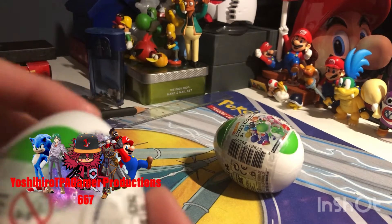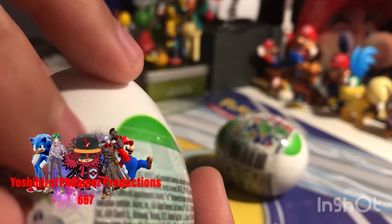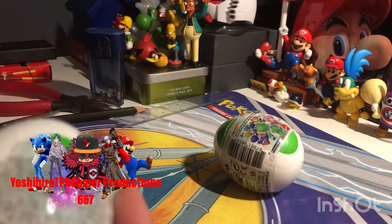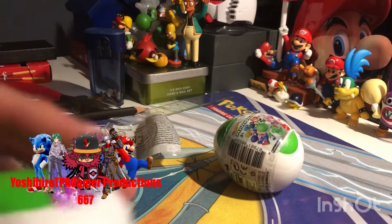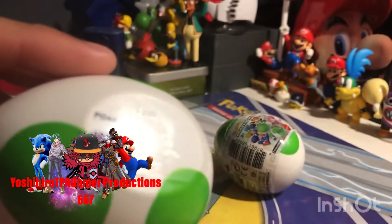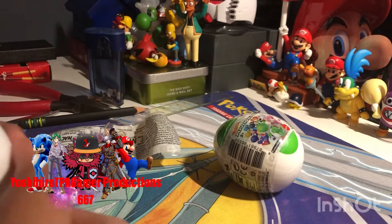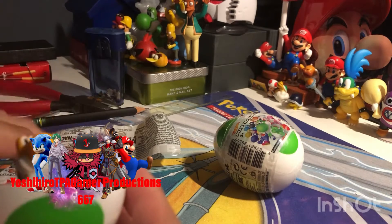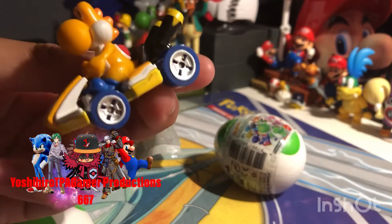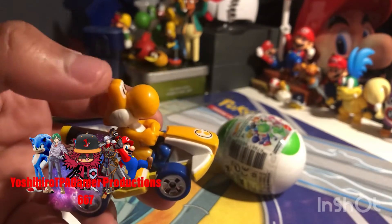I don't think we need scissors for that, but if we do — oh, there's the label right there that we can use to get this open. Yeah, it's easy to open without scissors. It says Nintendo 2020 Mattel. Oh, we got ourselves the orange Yoshi! I didn't realize — I just got the orange Yoshi instead of the regular green version of Yoshi.